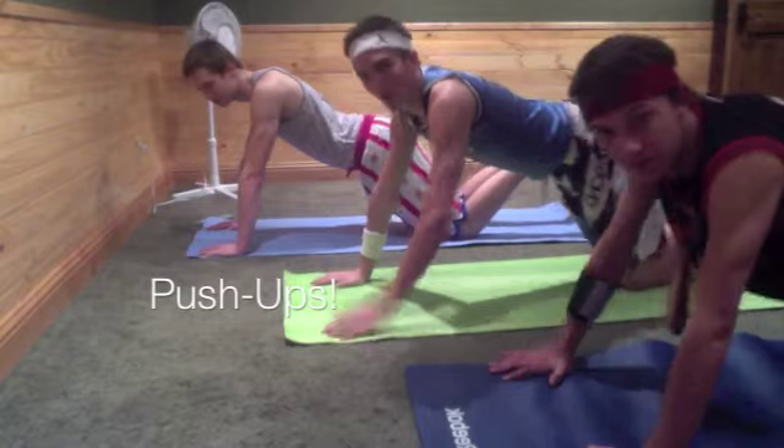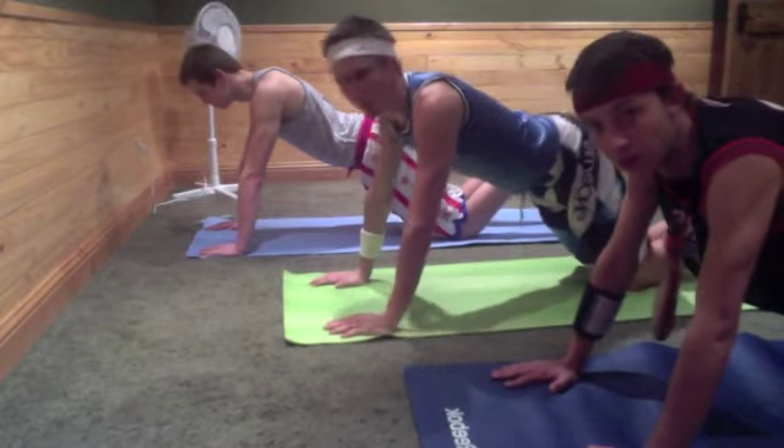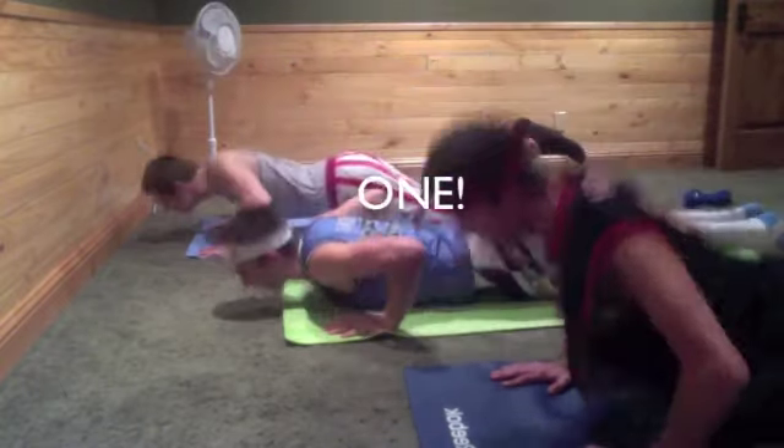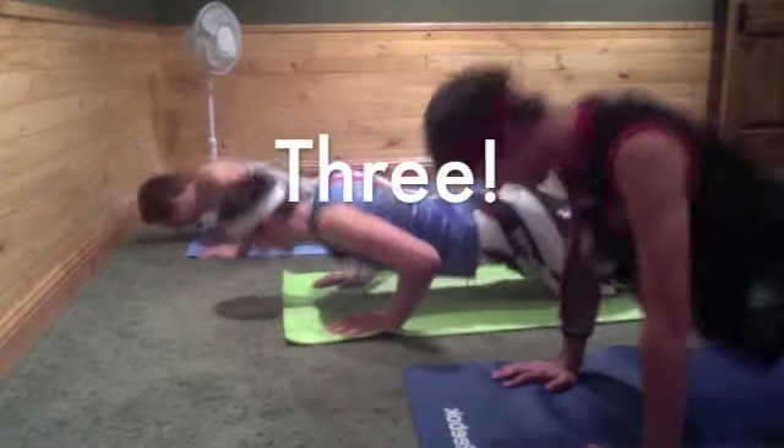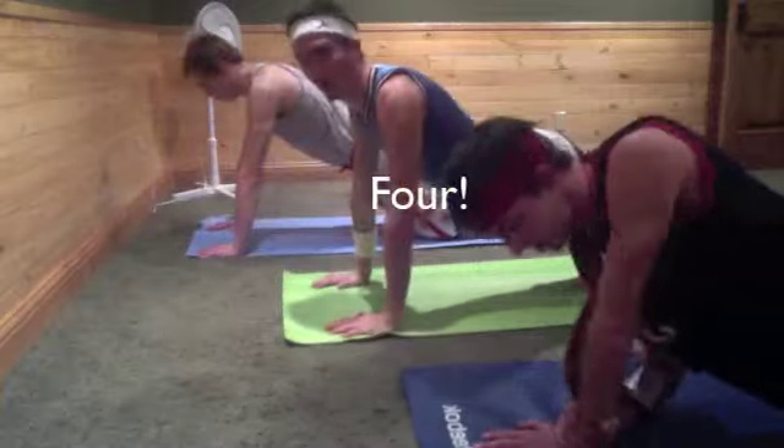Okay, push-ups. Only four because we have a game tomorrow. Ready? Begin! One, two, three, three, four.